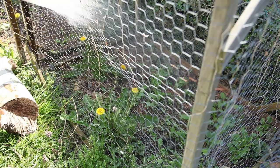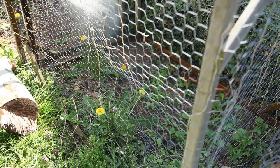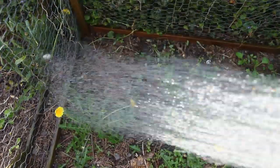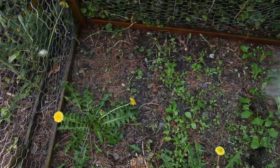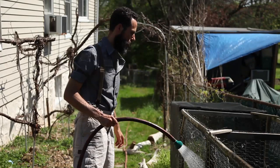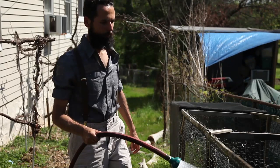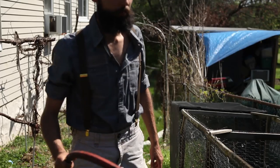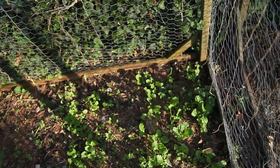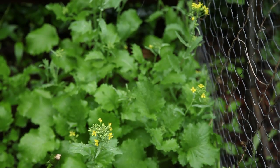As the broccoli seedlings started to develop, the weather went into a brief dry spell which prompted me to water them with a hose. I try to water my plants as little as possible, and many times I'm able to withhold artificial watering for the entire growing season by using mulch regularly. When we have more than a week of dry weather, especially during spring, I feel compelled to water by hand to keep the plant's development on schedule.